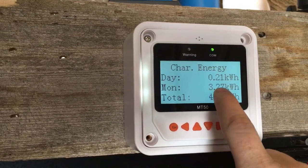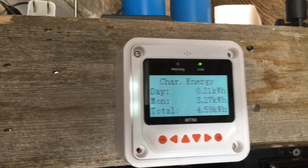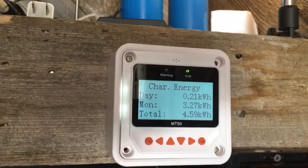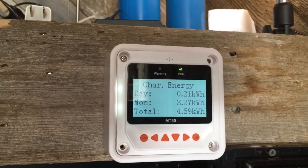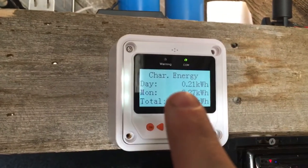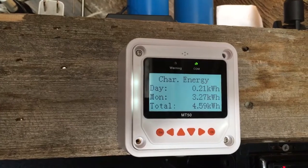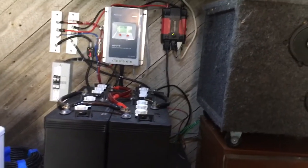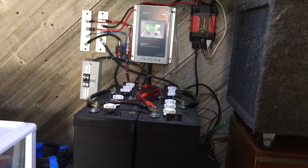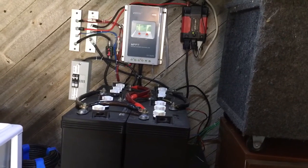For the month I've got 3.27 kilowatts generated. It's about the ninth day of the month and it's been really cloudy for the past two weeks, so I'm finally getting some sun. Normally I get about 0.9 kilowatts a day, so I'm almost at one kilowatt off two panels, which makes me really happy. Right now I'm only running a radio, lights, a small mini fridge, and a few other random things.